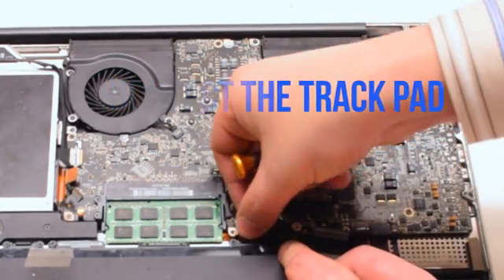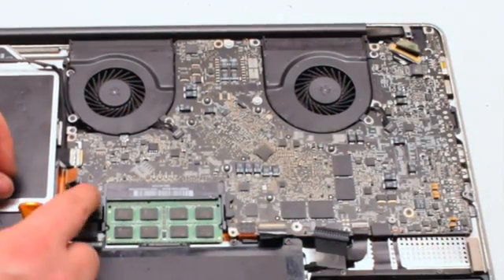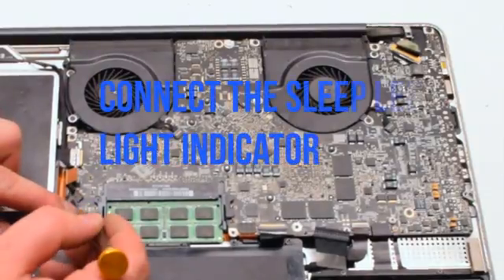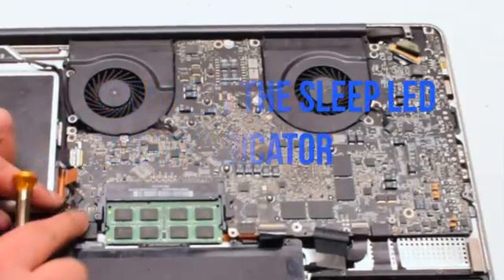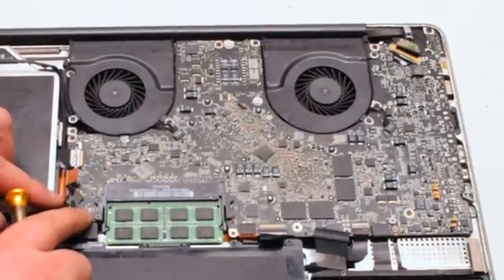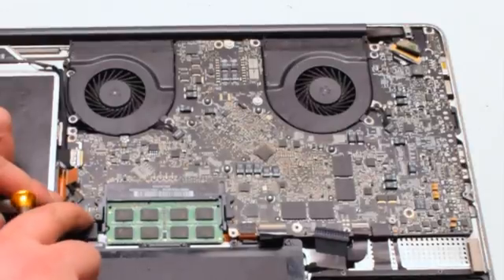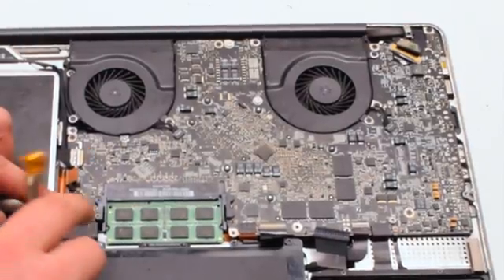Next, the trackpad — put it over the socket and just push it in with your finger; you should feel it click. Next, connect the sleep LED light indicator. It also has an eyelash — make sure the eyelash is up, work the connection into the socket, and put the eyelash down.